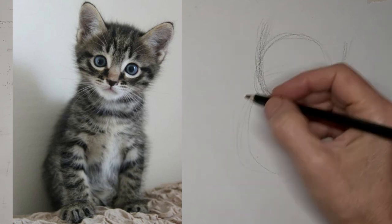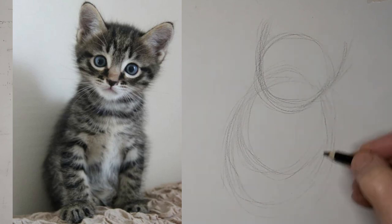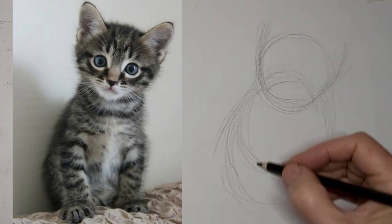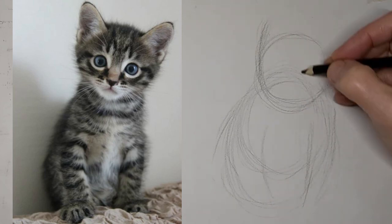So I'm just kind of roughing in the shapes here really quickly. I'm going at three times the speed and voicing over here. Let's get those body shapes and the general idea — the gesture of the kitty.